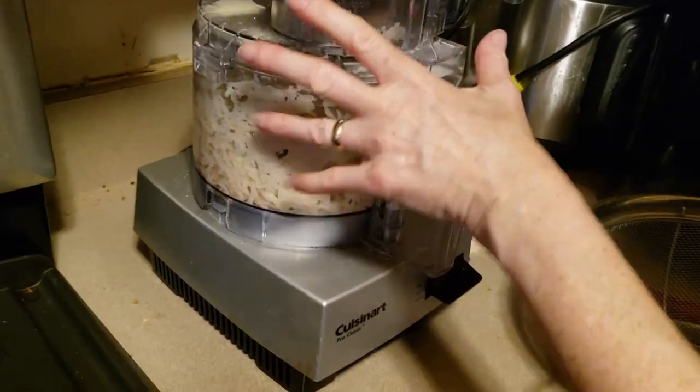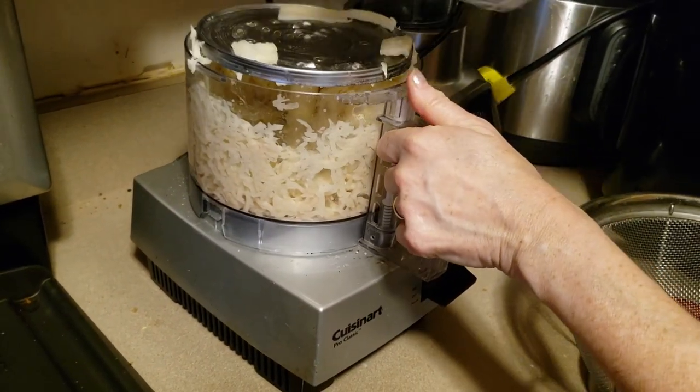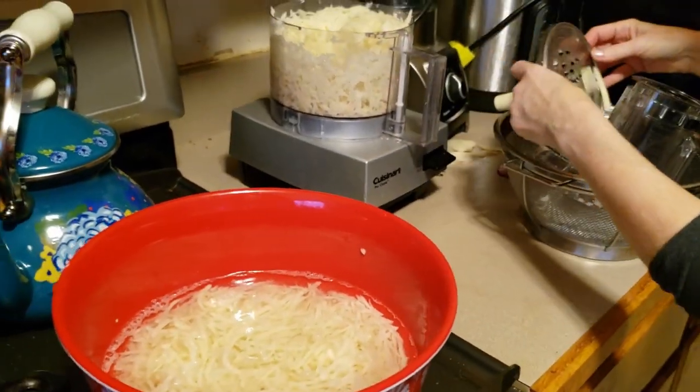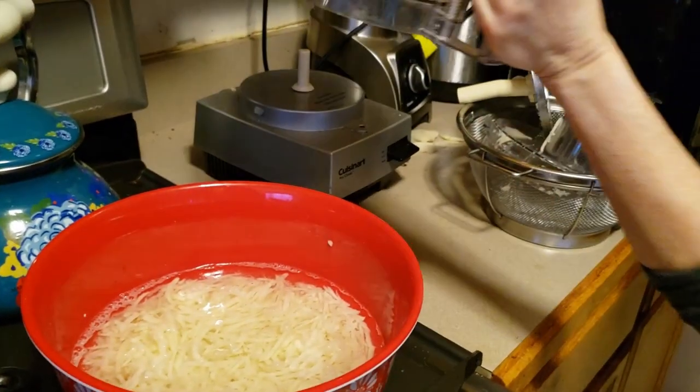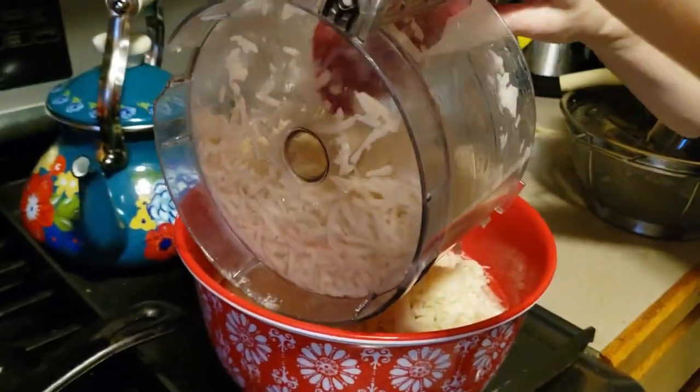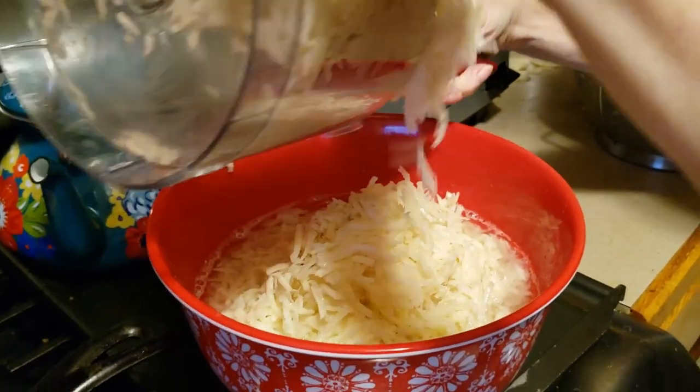See how milky this is? That milky white — that's the starch from the potatoes, and that starch is what's going to hold this together.